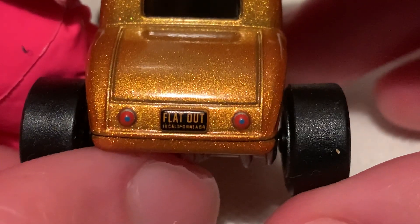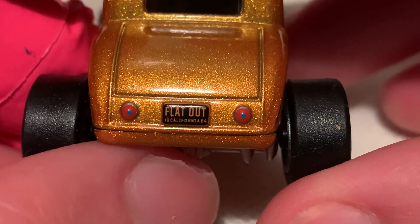Here's the rear — license plate reads 'Flat Out.' Very nice.